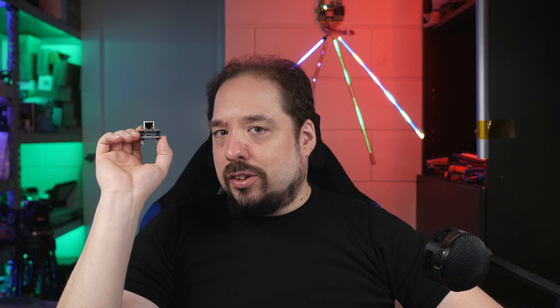Hey guys, welcome to a new video. I've decided to try the other angle today and we're doing a non-scripted, impromptu video because the QuinLED ESP32 ABE are now in — let's say — limited availability. Let's quickly talk about it.